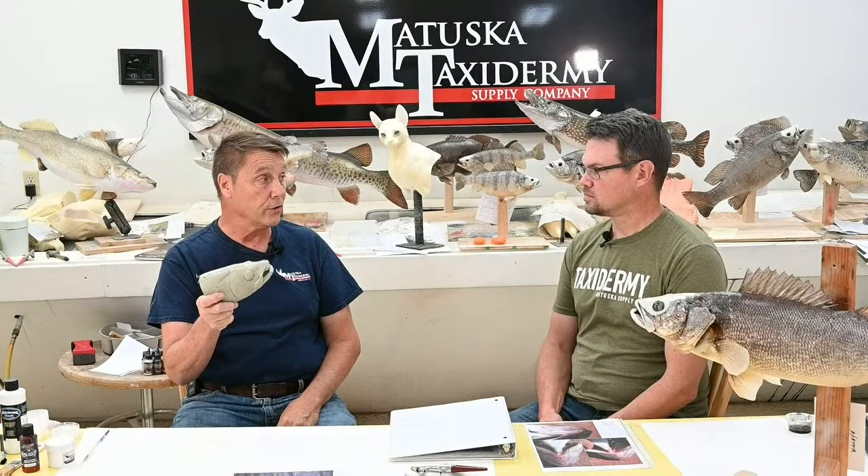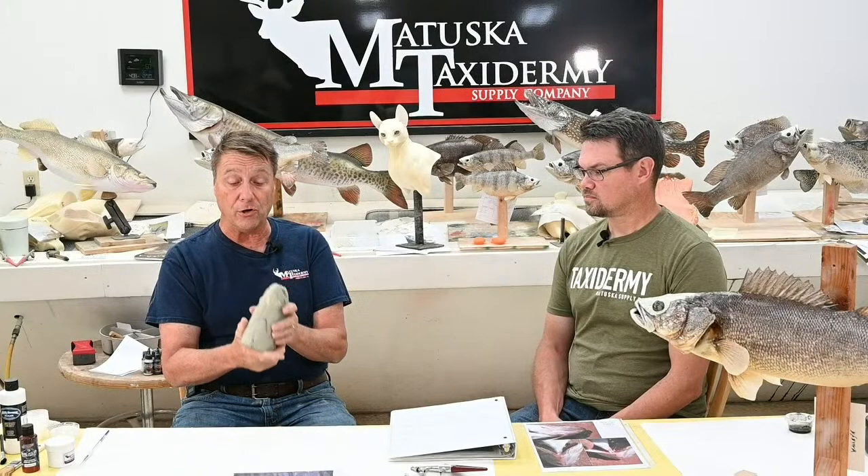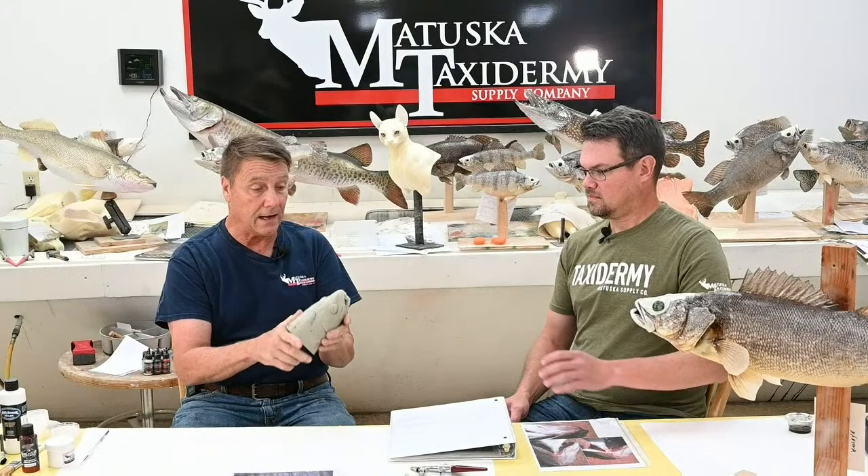Some places a taxidermist can't really skin out fully. Some people skin farther than others — the farther you skin, the more odors and meat you eliminate that would attract bugs and cause problems. You want to skin as far as you can, but there are places you just can't get. So you'll want good reference material, spend the time getting creative, copying what you see. Use your calipers and realize what's shrinking and what you need to do.